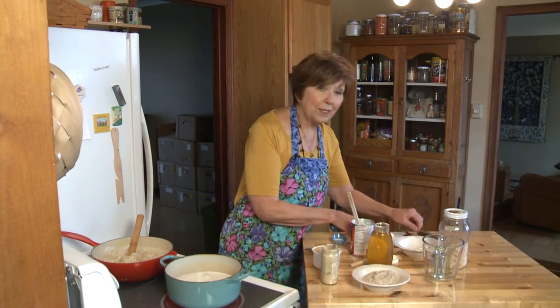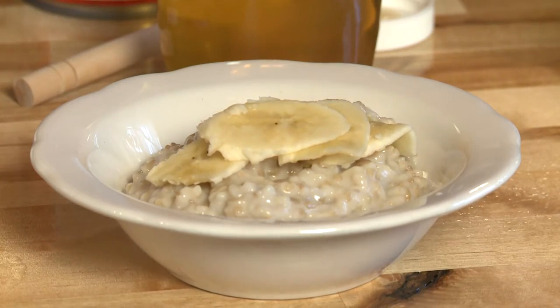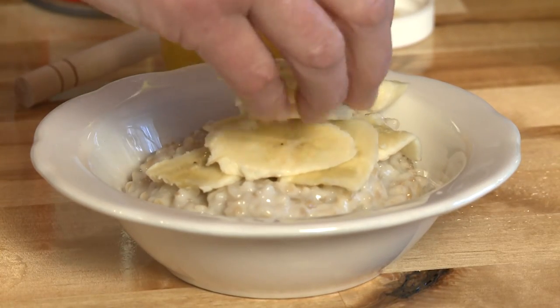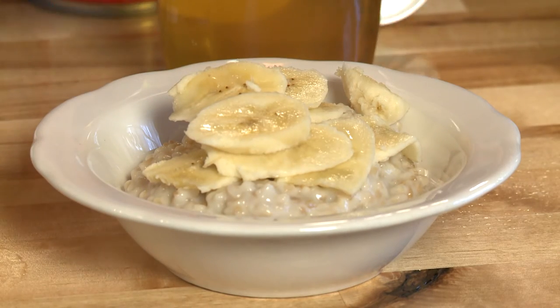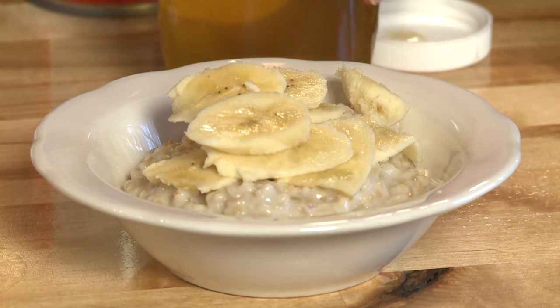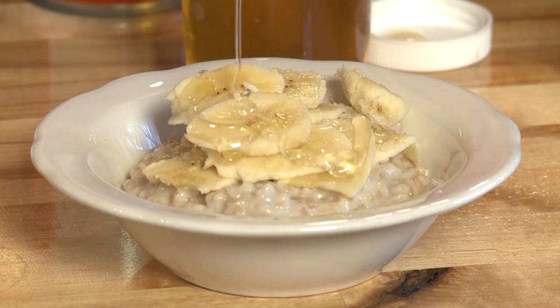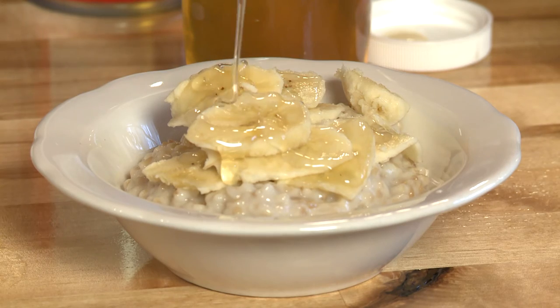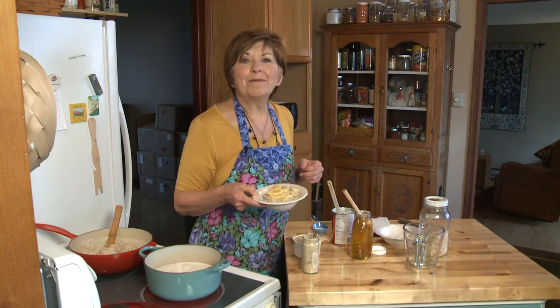What I love with this coconut ginger oatmeal is to put some sliced bananas over the top, and then — you know how much I love honey — I like to drizzle a little bit of honey over the bananas. And there you have a wonderful, satisfying, sweet, nutty, and a little bit chewy bowl of hot oatmeal on a chilly morning. I'm Sue Doden, sharing good food for good life 365.